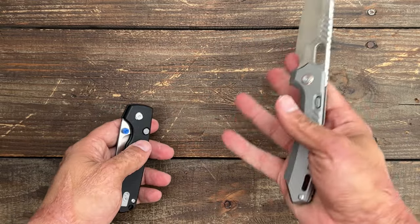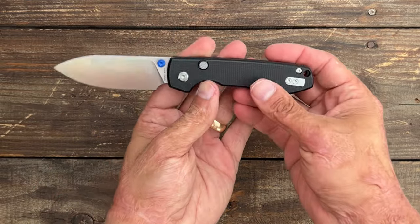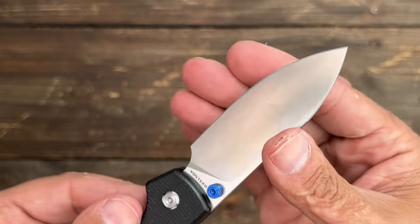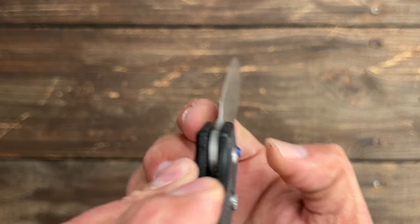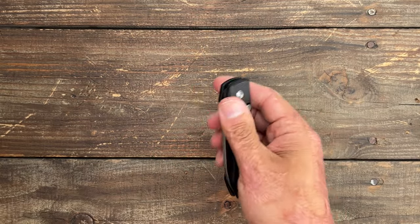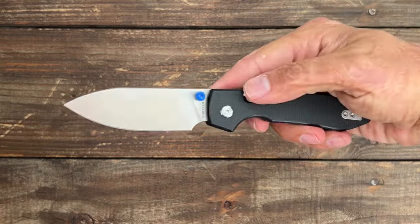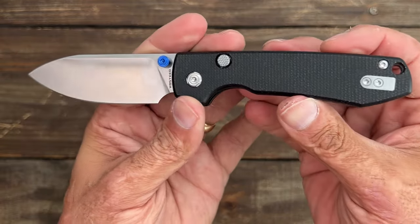I did a little bit of testing with the RS Chaos, but maybe I'll test this one more and see how it holds up. These are actually available right now. 14C28N blade steel, nice satin finish. These things come ridiculously sharp — they slice very well. You can see it's nice and thin right here by my fingernail. That button action is great with a nice crisp break to it. I have to see if I like this one more than the crossbar lock — I think I might. The crossbar lock was my favorite, but this one may become my new favorite.